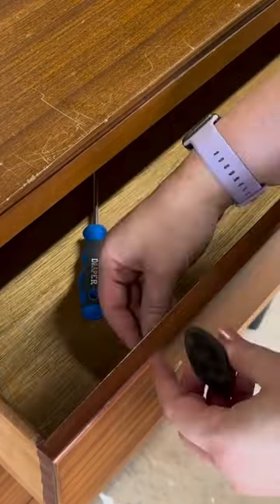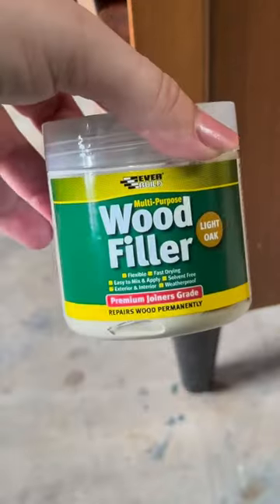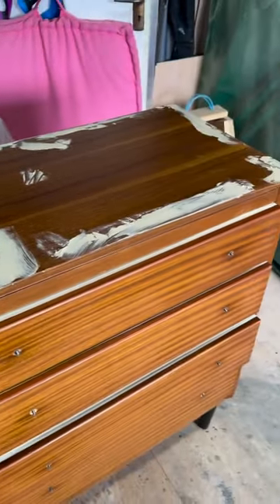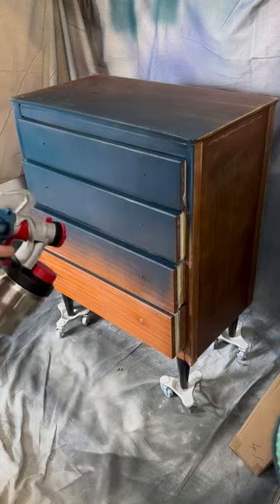Let's give the Sleevers Chester Drawers a brand new look. Remove the handles, give it a clean, prep it for painting, fill in any scratches and dings, and then we're going to use Bunty's Painting Bewitched in our sprayer to give it a great base coat.